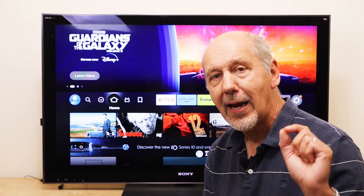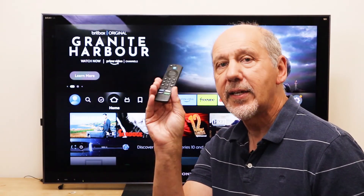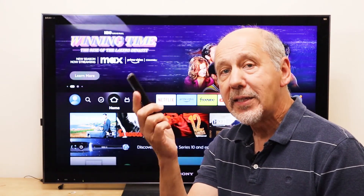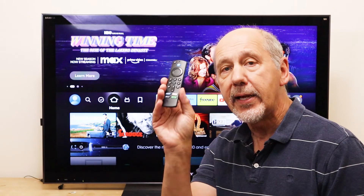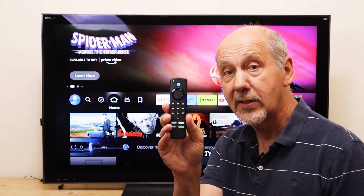The advantage of using an Amazon Fire Stick is it comes with my favourite TV remote control. Not only is it really simple to use, but it can be set up to control a very wide variety of equipment, and it may just be the only remote control you need for your entire home theatre system.